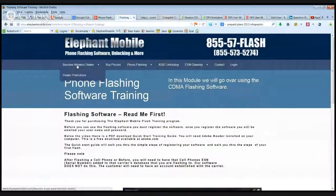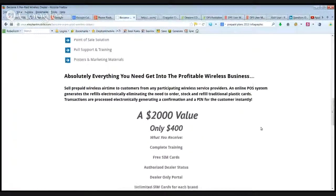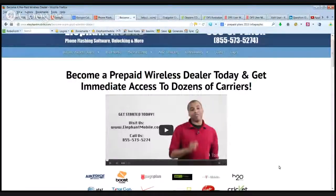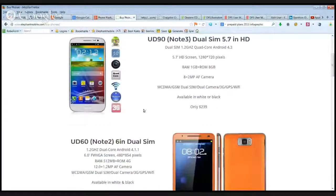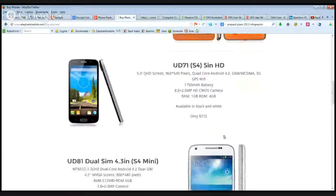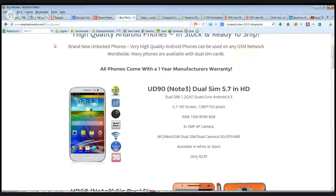We are also master dealers for several different prepaid carriers — H2O, Leica, Red Pocket, Simple Mobile — and we've got some really great programs for dealers. If you become a dealer with us, we give you all our flash training and you get everything. We've also got great support and can set you up with fantastic unlocked GSM cell phones. These are not actual Samsungs, but they are high-quality clones from China — they don't say Samsung, but they are packaged very nicely and are high-quality, tested phones. We've got hundreds of dealers around the country selling and reordering these phones and really loving them. You can make money on these too.